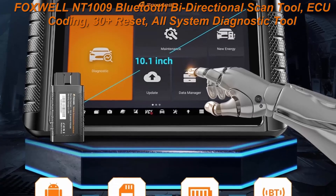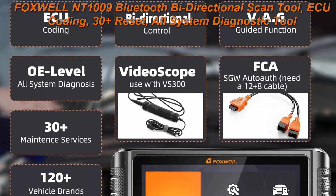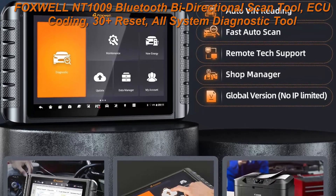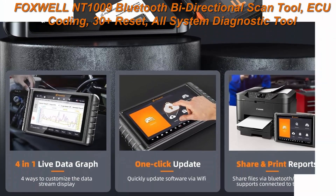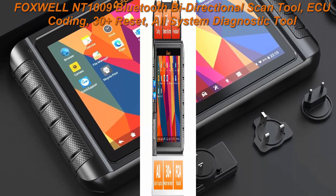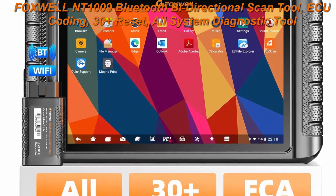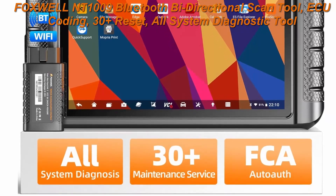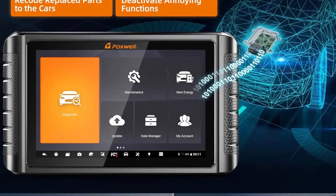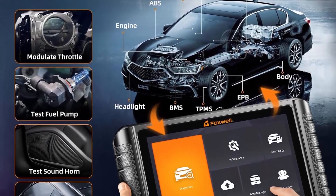1. Wireless diagnosis via Bluetooth. 2. ECU coding. 3. FREE VAG guidance, fit for VW, Audi, Skoda, Seat. 4. Supports auto off for FCA SGW, compatible with Chrysler, Dodge, Jeep, Alfa Romeo, Fiat after 2018. 5. Flash hidden functions. 6. Supports CAN FD, KWP2000 protocols. 7. Comes with 3 years free update worth $800. 8. A variety of Android apps are built in for ECU coding and flashing hidden functions.